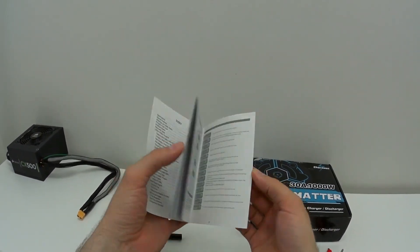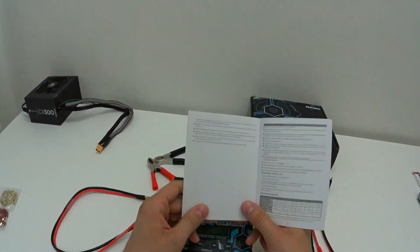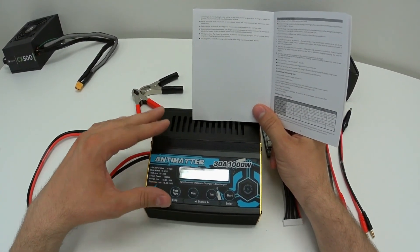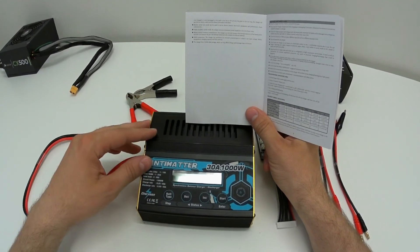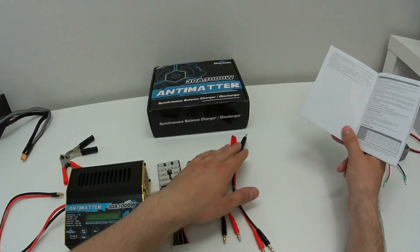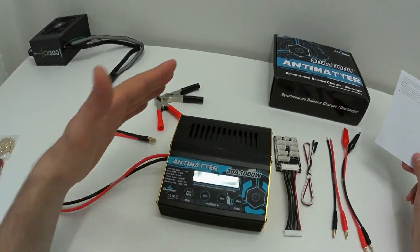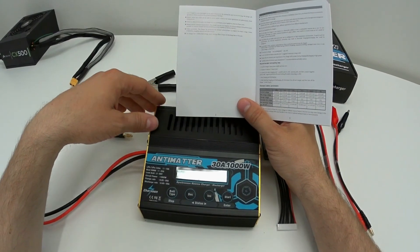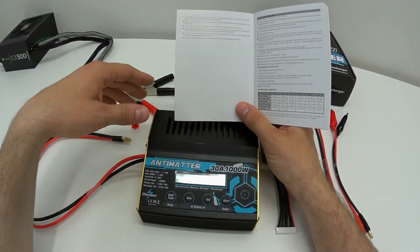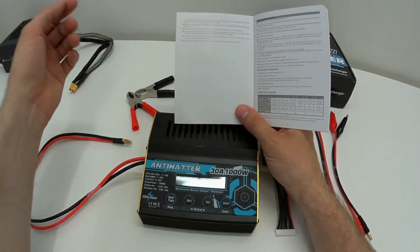The user manual is nicely made and contains all necessary information about the charger. There are some special features worth mentioning: this charger can be used as a power supply for a hot wire foam cutter — you power it with alligator clips and place the wire between the plus and minus terminals. Another special feature is the electric motor test mode, which lets you run DC electric motors and test motor parameters and performance tolerance.